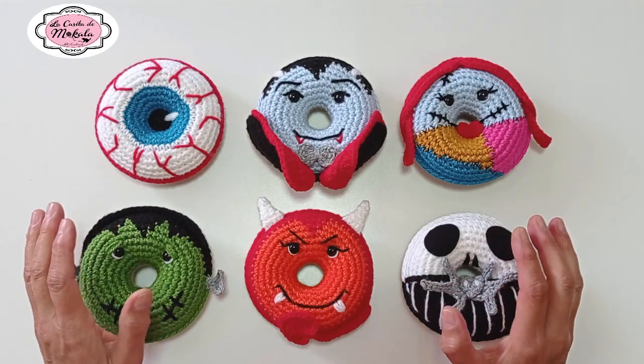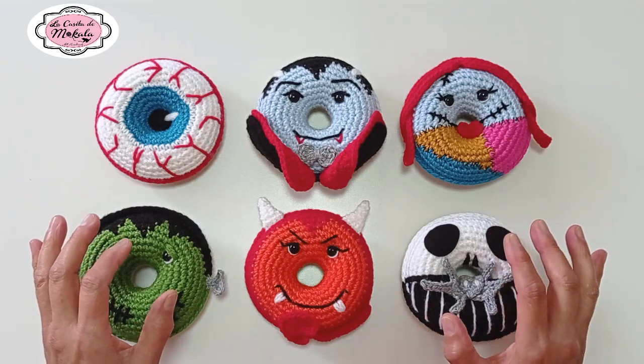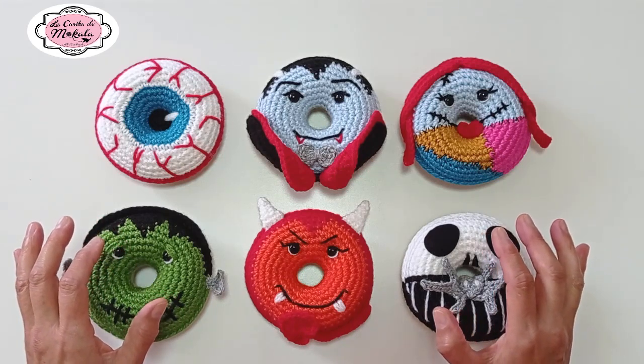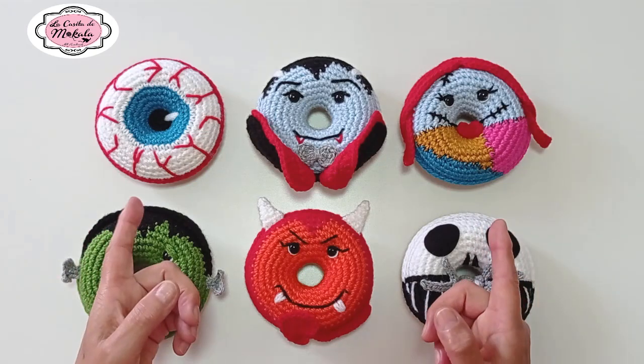Me encantaría poder contar con la presencia de todos ustedes para realizar estas magníficas piezas y así disfrutar de una simpática festividad de Halloween. Nos vemos en el tutorial. ¡Chau, chau!